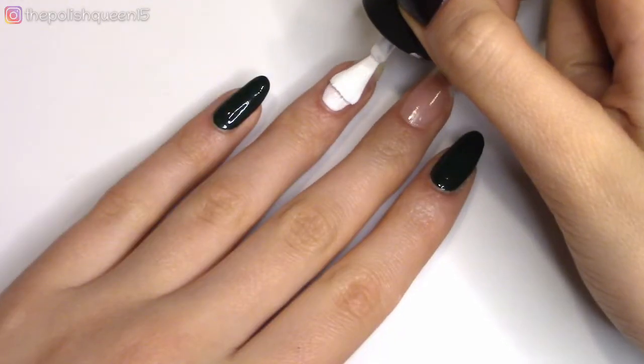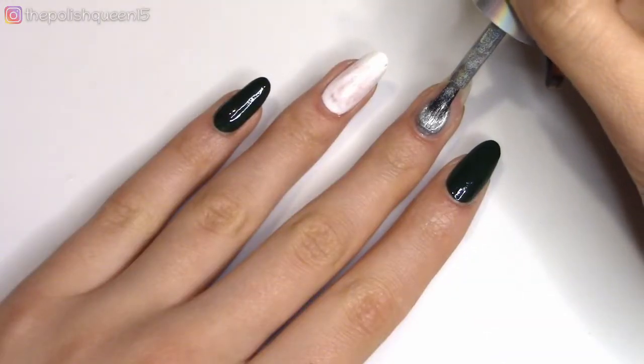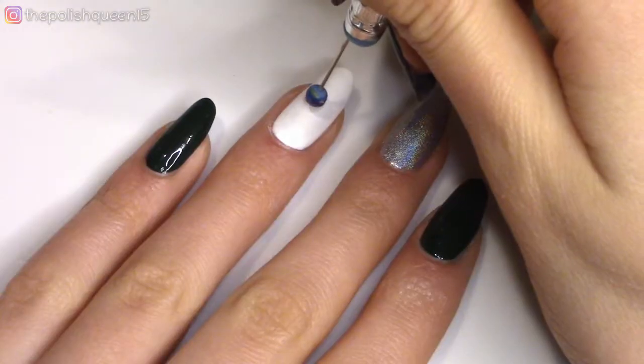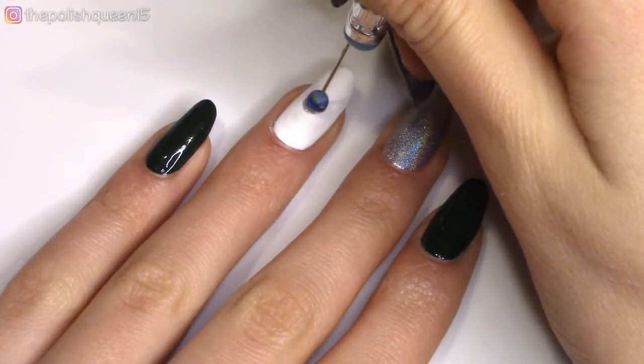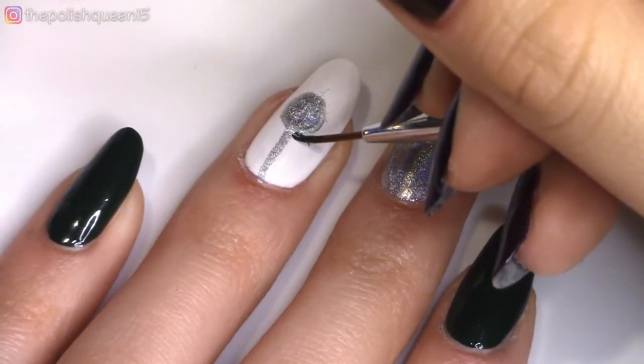For the ring finger, we're going to paint it white — we're going to do a little ornament on that one. And then for the middle nail, we're going to do that same silver glitter that we used earlier. So for the ornament, we're going to make a dot of the silver nail polish and then use a thin liner brush to draw a line from the cuticle area down to the ornament, so it looks like it's hanging.